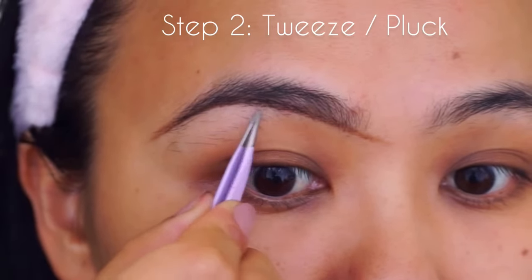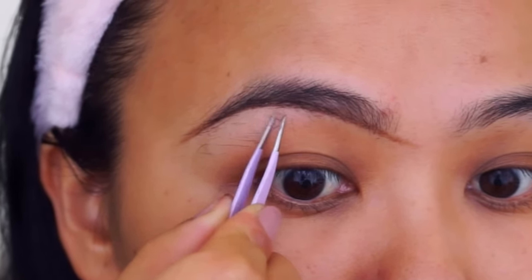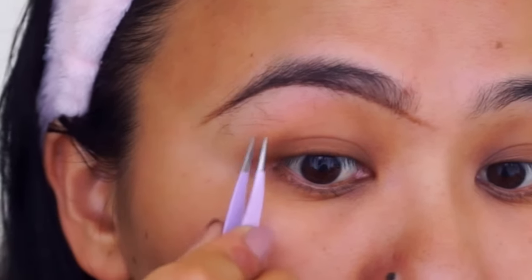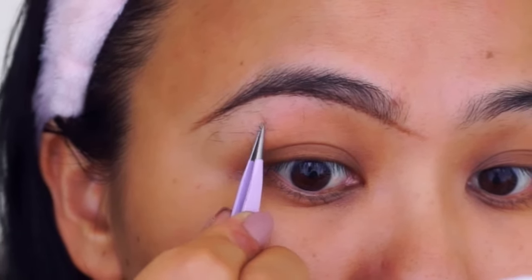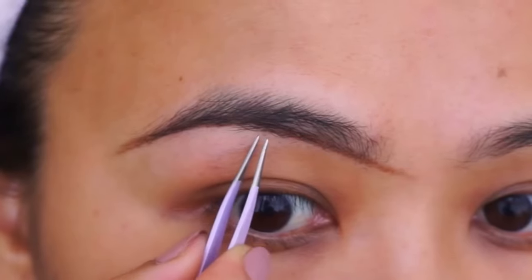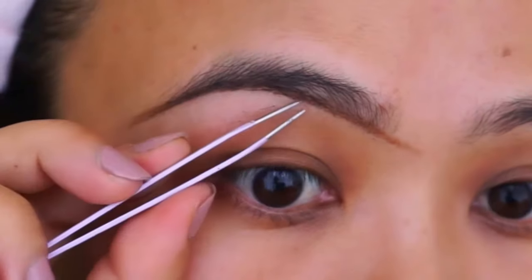Next, taking these very sharp and precise tweezers, I go ahead and tweeze or pluck my hair out right from the root. Whenever you're plucking your eyebrows, make sure to pluck in the direction of the hair growth and not against it.